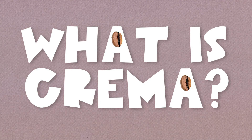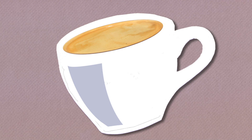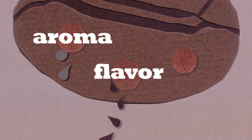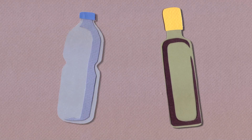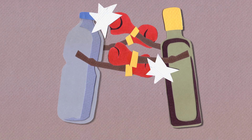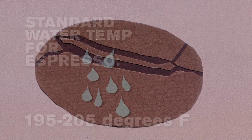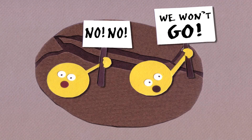The crema is something that you really only find in espresso, and that's because coffee beans contain lots of water-soluble compounds that create the flavor and the aroma and so on. But they also contain oils. Of course, oil and water are chemical enemies — they don't mix with each other. So when you pour hot water onto coffee beans, the oils don't come out. They stay locked up in the bean structure.